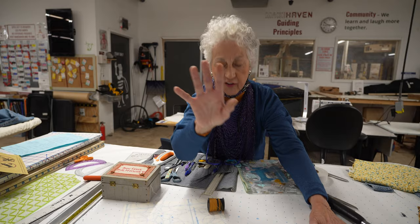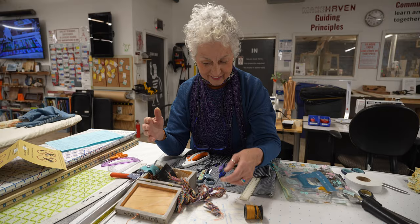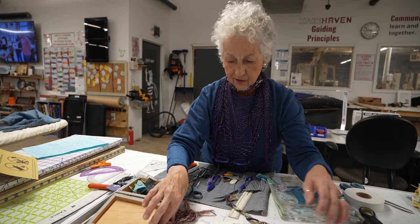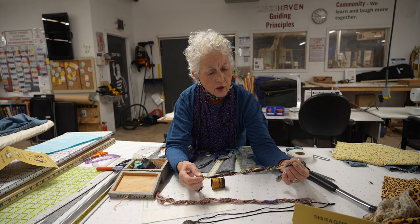So we're going to thread a needle to sew on a button again, and this time I am not going to use the threader. These are thread braids, and someone asked me how I made them. Well, I don't make these — you buy them like this. They sell them at Joann's. This is a really old one, very tattered looking; this one's newer. It has all these different colors so you don't have to go out and buy a whole bunch of spools if you're just sewing on a button.